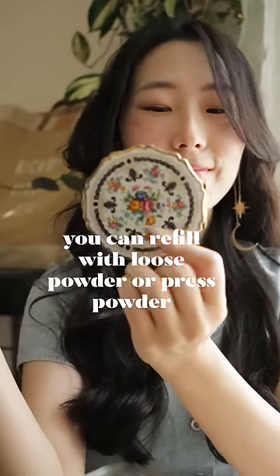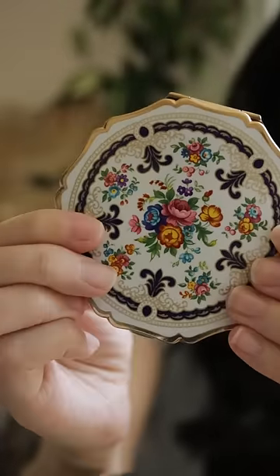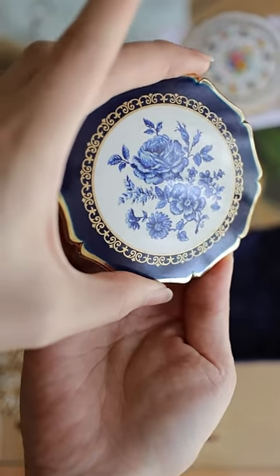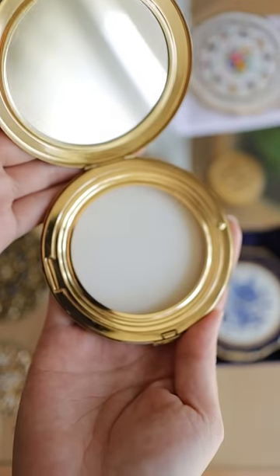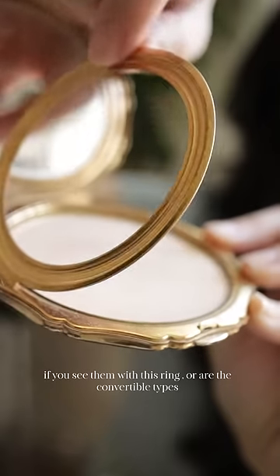Pressed powder or loose powder — what if I told you that this compact can do both? These are vintage Stratton compacts, and at one point in time they dominated the compact market. Now, when it comes to refilling, this is specifically for Stratton compacts because so far I've only researched Stratton compacts.